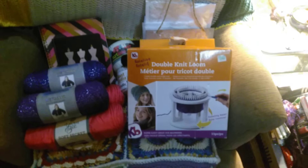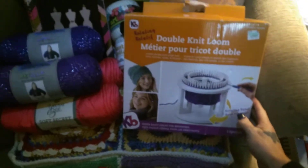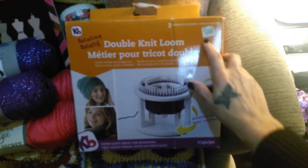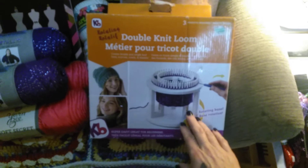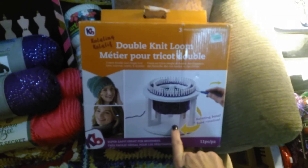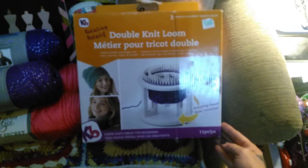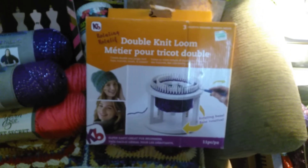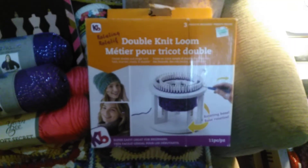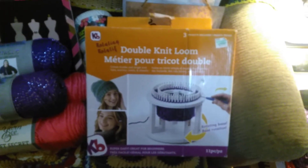So we're going to start with the first big item here, which is the KB Knitting Board Double Knit Loom. Regularly $29.99, I was able to use my 40% off coupon, so it was a whopping $17.99. This just makes me so happy because I've been wanting this for quite some time, and even with the 20% off through KB, I just couldn't justify it. But today, with 40% off, I went for it.